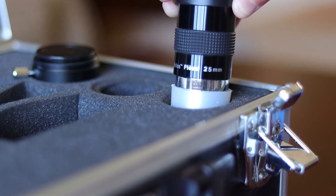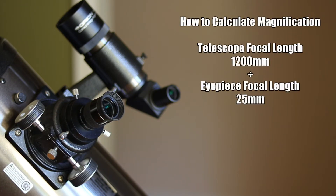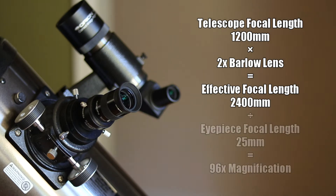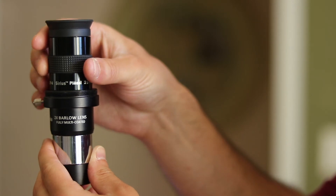Let's take this 25 millimeter eyepiece that came with my telescope as an example. To determine the magnification for any eyepiece, take the focal length of your telescope and divide it by the focal length of that eyepiece. So by itself, my 1200 millimeter telescope and 25 millimeter eyepiece provide about 48 times magnification — a great starting point for hunting down objects and getting nice views of the Moon and larger deep sky objects. With a 2x Barlow lens in the light path, it becomes a 2400 millimeter scope, making that 25 millimeter eyepiece show 96 times magnification. With one new piece of equipment, I've basically doubled the number of eyepieces in my collection.